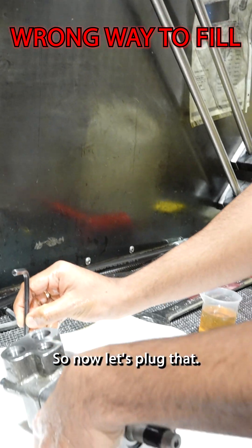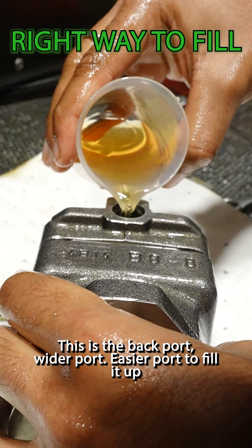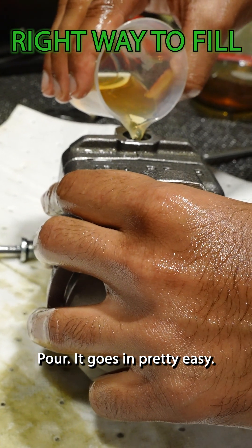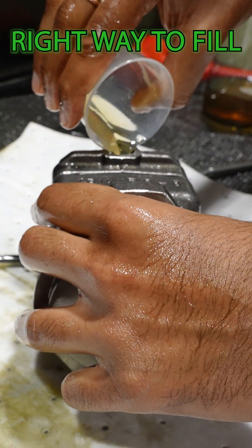Now let's plug that. This is the backboard — wider board, easier board to fill up. I'm gonna pour. See, it goes in pretty easy. See the difference?